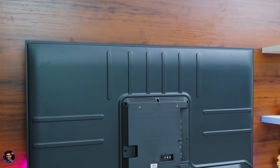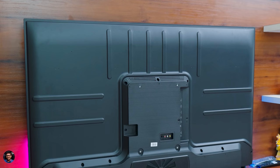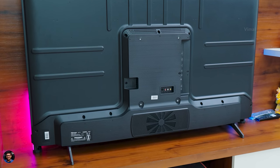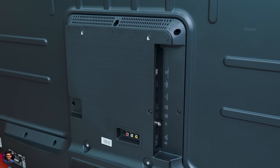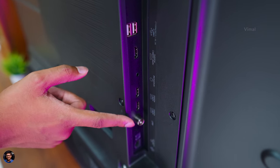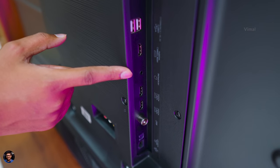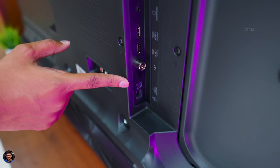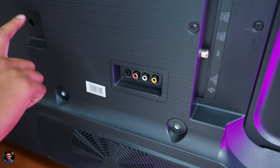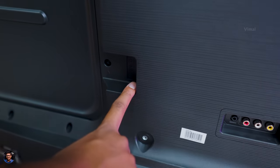Looking at the back profile — clean and minimalistic. The build quality of the TV is also very nice: 70% of the TV is covered in metal body and 30% has a polycarbonate back cover. Connectivity ports are present towards the central area at the back, which might be slightly difficult if you wall-mount the TV. Connectivity includes two USB ports, three HDMI ports (only one supports eARC), a 3.5mm headphone jack, an antenna port, digital optical out, an Ethernet LAN port, an AV-in port, and the AC-in power connector.